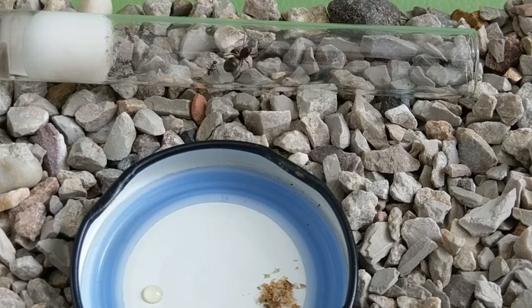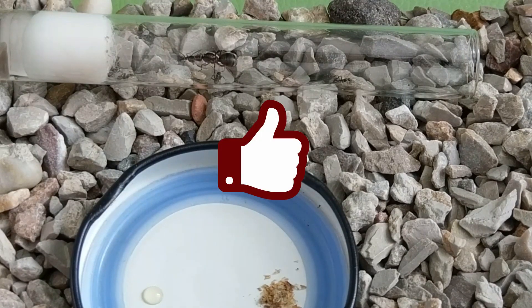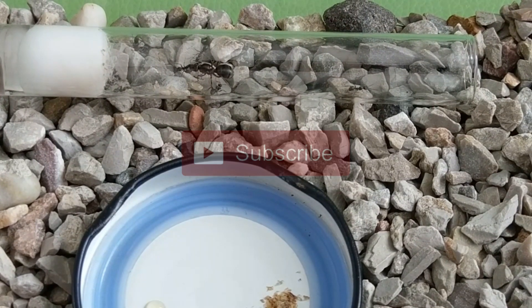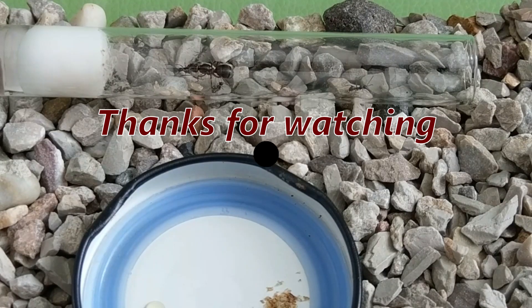That wraps it up for today's video guys! I just wanted to show you that ant keeping is something that can be done on a very low budget, especially early on. I think of this setup as easily accessible, cheap and effective. Let me know your opinion in the comments! As always, don't forget to leave me a like if you liked the video and subscribe if you haven't already! See you in the next one guys! Bye!